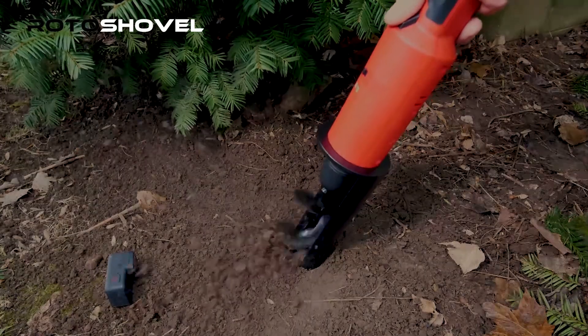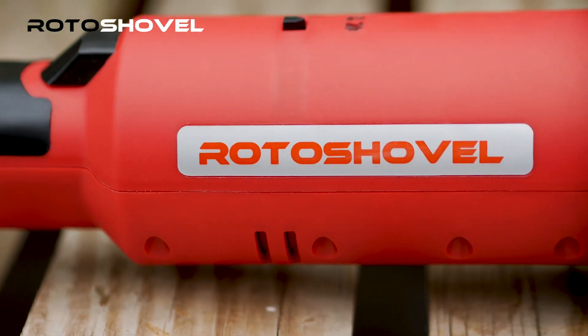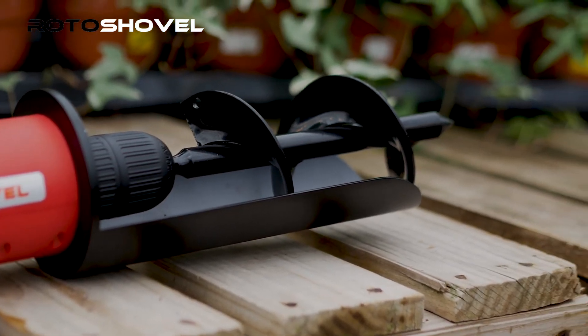The Roto-Shovel is easy to use, clean, and will absolutely be your favorite garden power tool. Testing is complete and we are currently in manufacturing. This is your opportunity to be one of the first to invest in a Roto-Shovel before we go to distribution.